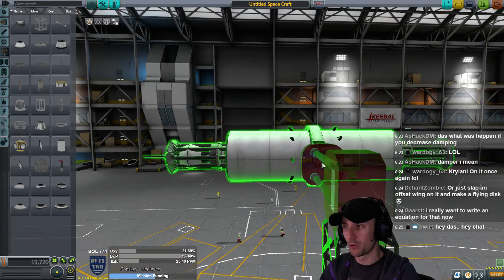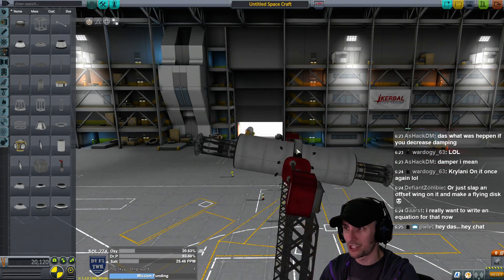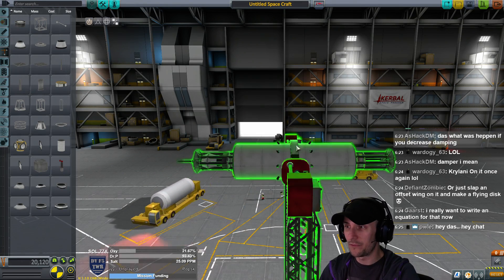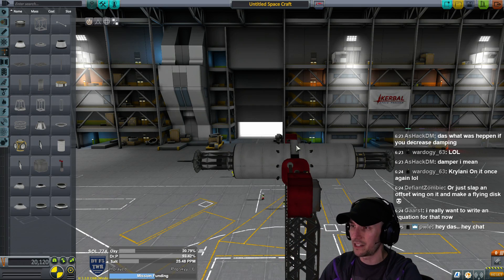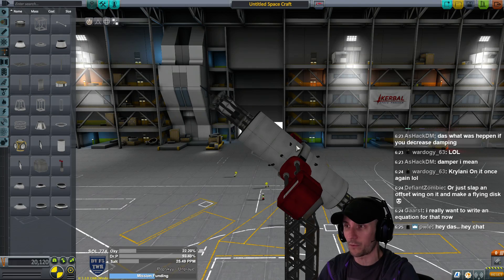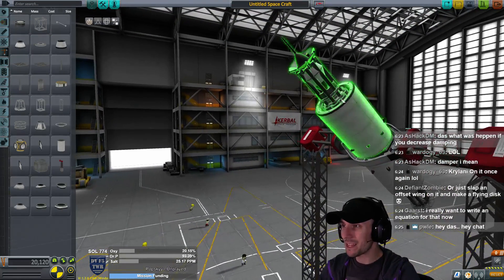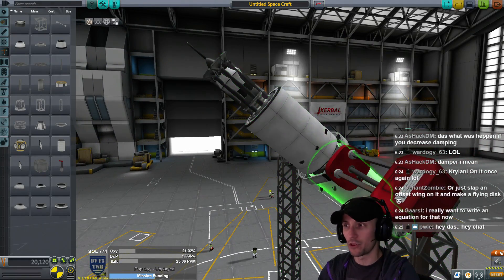From there you can put wheels on it or do whatever you want. I also like to add a little inclination - if you click on it, hold Shift, and press W, each tick is five degrees. So 5, 10, 15, 20, 25, 30, 35, 40 degrees - who knew?